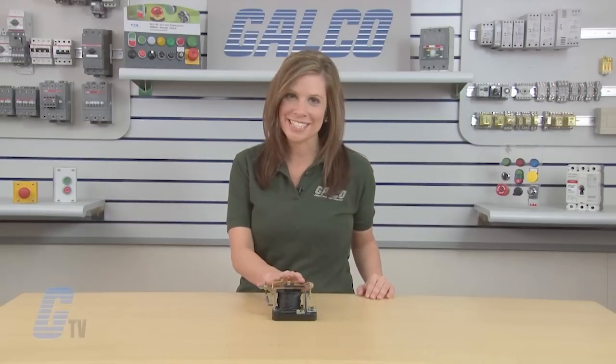Jocelyn Clark's 146 Series Field Loss Relays, along with thousands of other products and services, are available at galco.com.